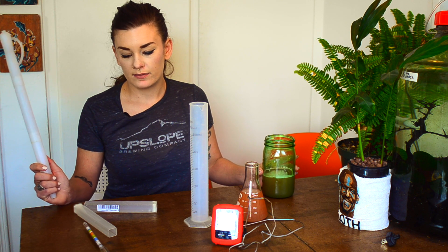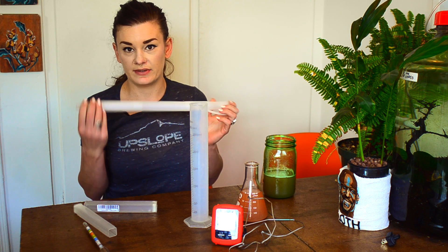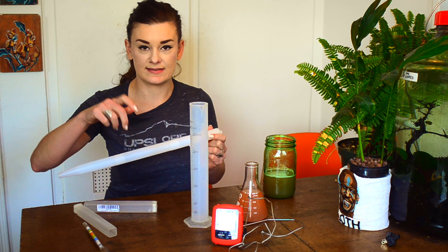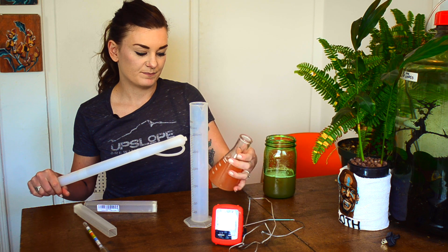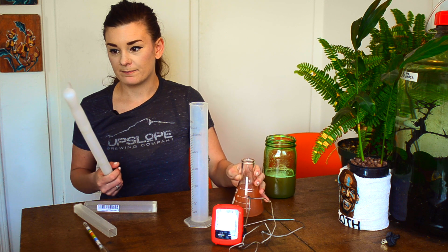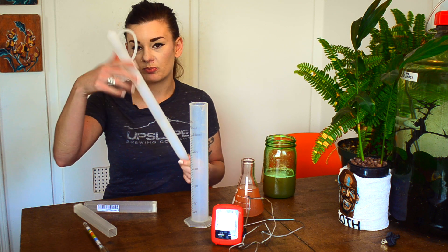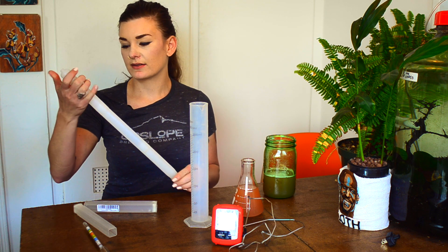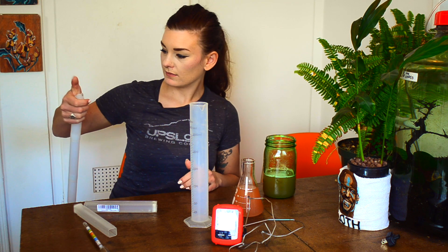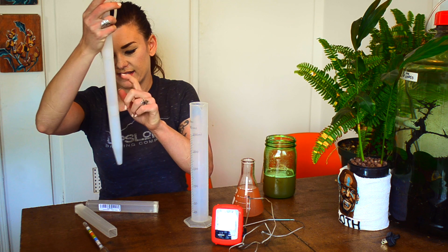To get your beer out of your fermenter, this is a wine thief. I absolutely hate this thing — it does not work well. I prefer to use the spigot on the side of my fermenter and just pour it into a flask. But if you have to go through the top, you can use one of these — I'll link below to the equipment I'm using. You dip it in, cover the hole with your thumb, pull it out, and drop it in. It only fills about halfway, though.